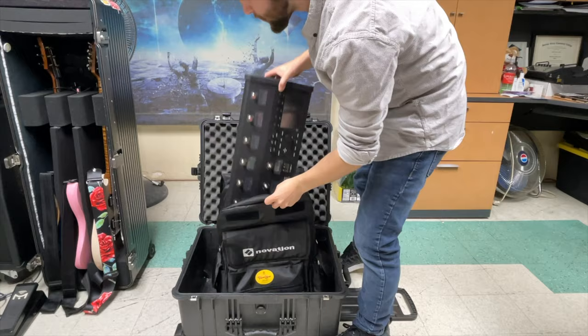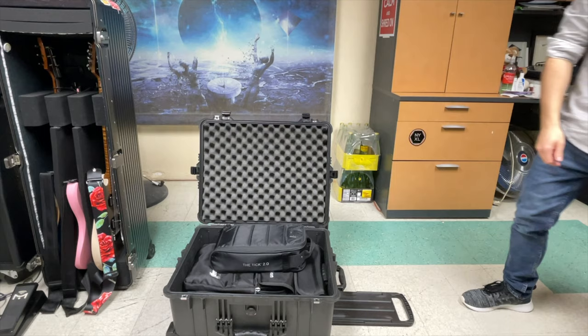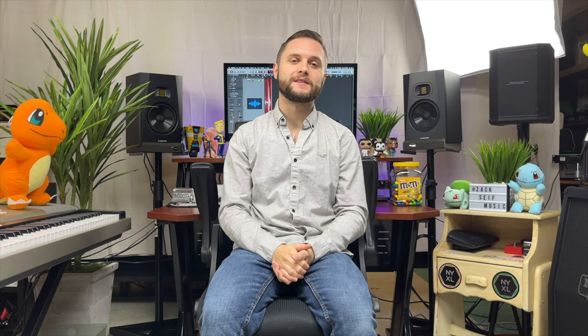One last thing — I did switch back to my Pelican road case, and the main reason is because I couldn't fit everything I needed inside the Novation backpack. Plus, being on wheels means less strain on my back, and I can fit my tripods for doing all my vlogs as well as other items I couldn't fit before.